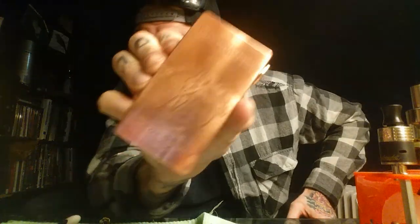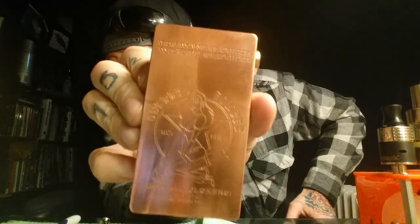This is by far the heaviest mod I've ever held in my hands. I have a box mod that takes ten 18650s, and I've got one on the way that takes ten 26650s — but that thing doesn't even weigh as much as this. This is a solid chunk of copper, extremely gorgeous.